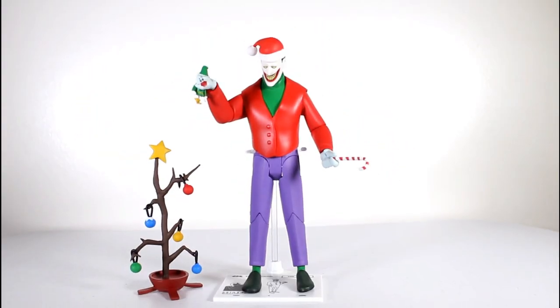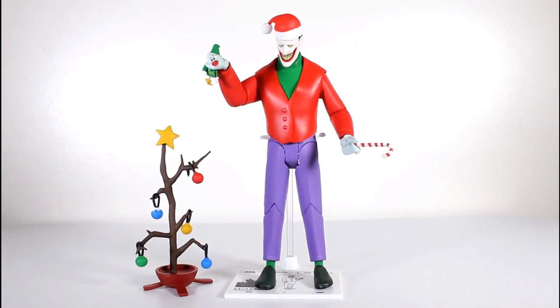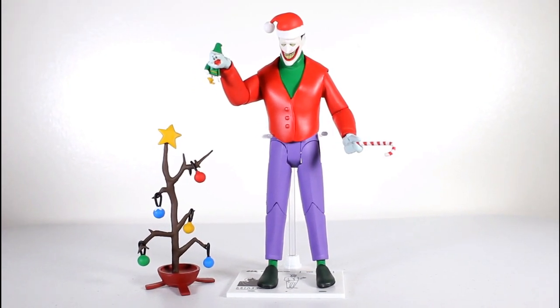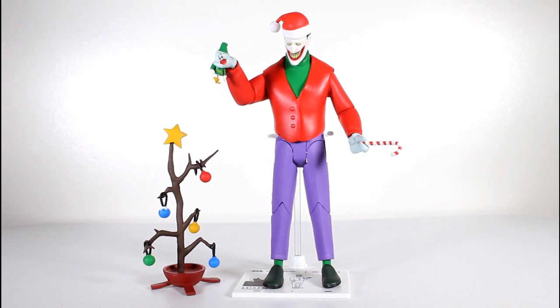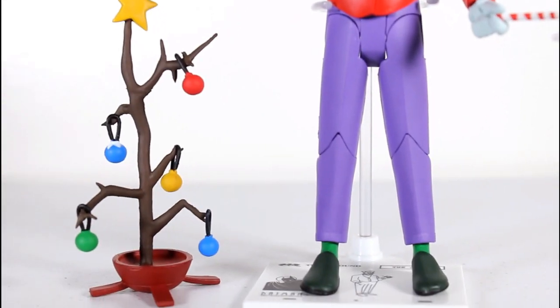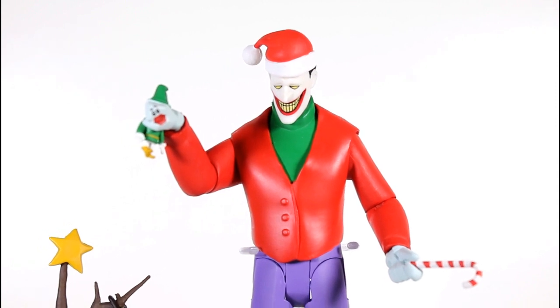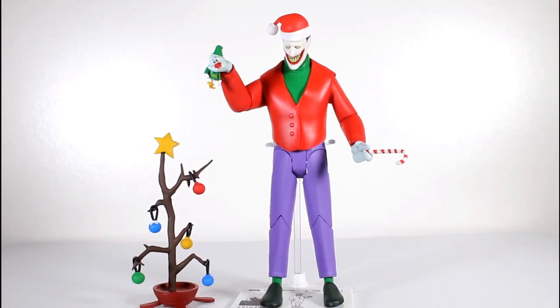The figure itself looks great — just seeing it standing here with all the accessories, it looks great. This is a great, great version of the Joker. Great representation of the Joker from that episode. As a fan of that episode, and as a fan of Christmas-y stuff in general, this is such a rad set. I'm a big fan of this. I think it turned out great. If you're a fan of Joker from the animated series and this episode, you're gonna love it. What's not to love? Thanks for watching, everybody.